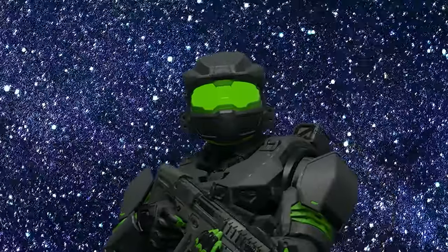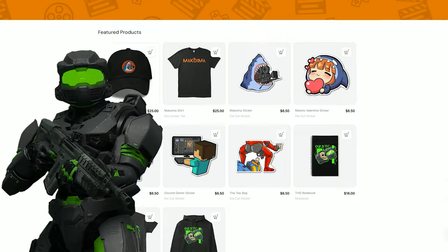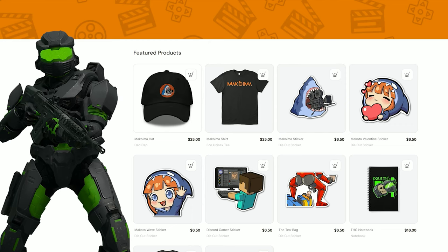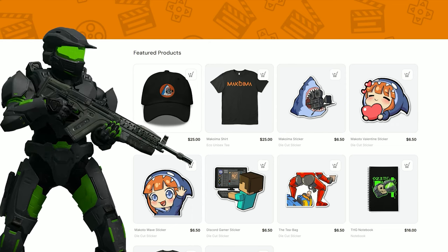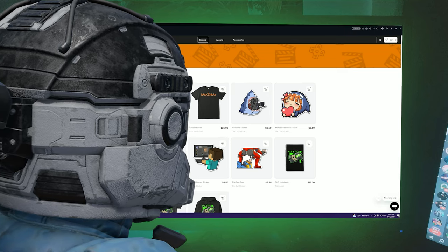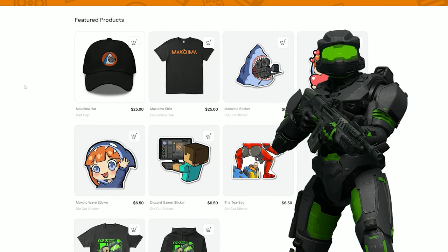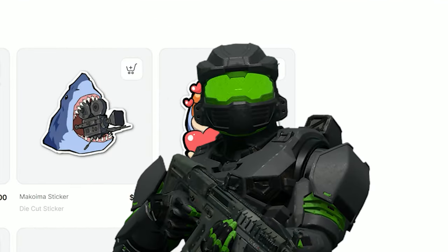This video is brought to you by, well, us. Did you know that we had a store? That's right. You should go to the store right now and buy yourself a hat, or any of our McCoyama-themed products. I'm going to check it out. You better. Check out our amazing products in the description below. Back to the video.